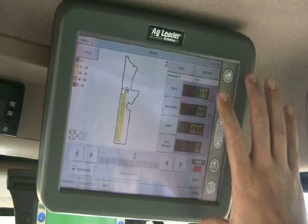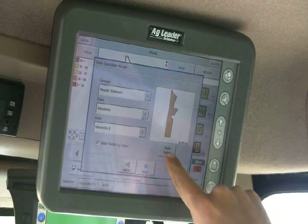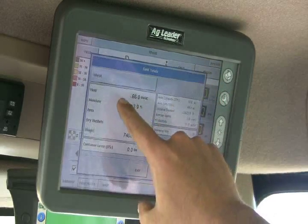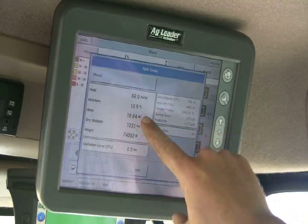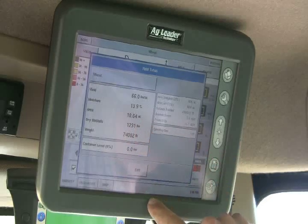Back on the run screen, you can also get field information by clicking on fields and then going to field totals. Our yield is averaging 66 bushels per acre of wheat for this field, average moisture of 13.9%, and we've got 18.4 acres done already.